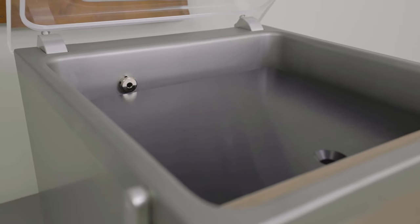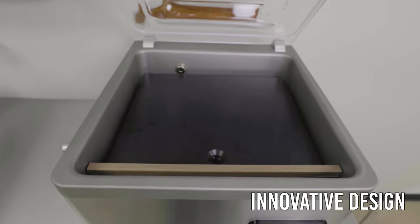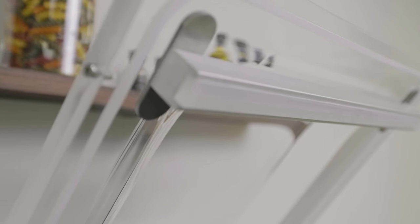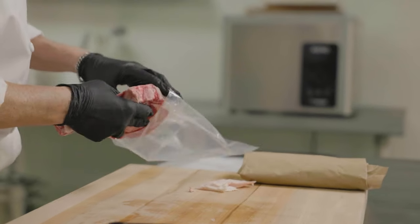Introducing the new state-of-the-art Aero series from Henkelmann. Proudly made in the Netherlands and built to last with an innovative, streamlined design, the Aero is proficient even in the most demanding of kitchen environments.